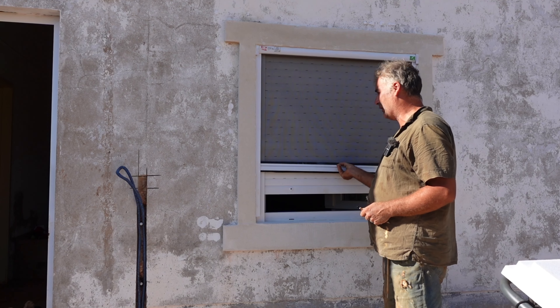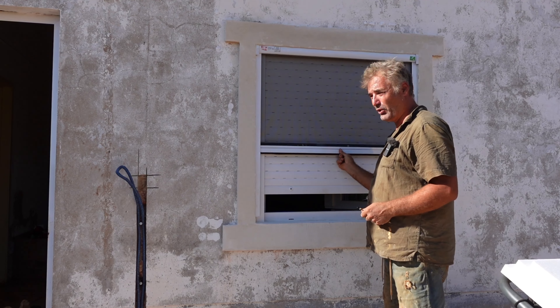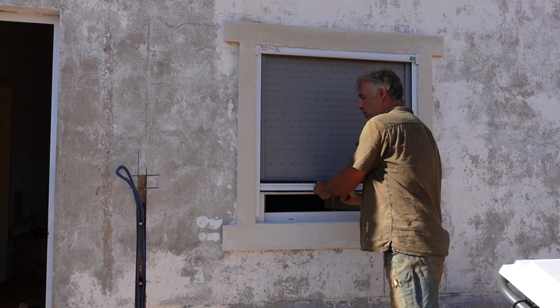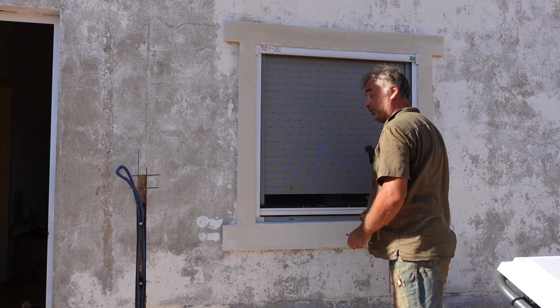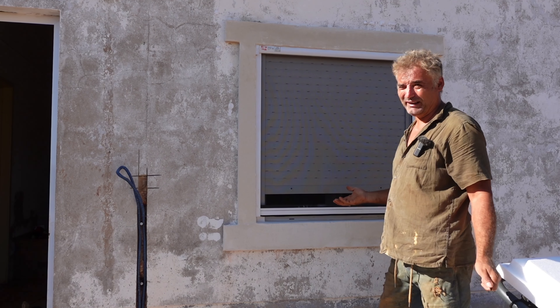I've also created a little mosquito shutter to go on the side, because in Portugal at night time when the wind isn't on you get a lot of mosquitoes — sometimes it's horrendous.